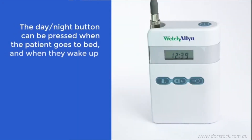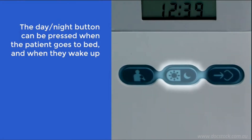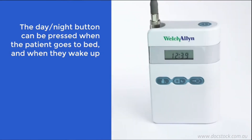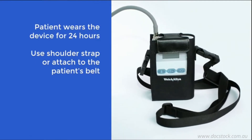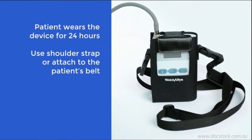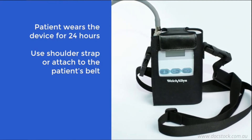The patient should be made aware of the day-night function on the device. If desired by the clinician, the patient should press this button when they go to bed and when they wake up. It is not imperative to do this, but can be useful for the clinician as markers are added to the report to show the patient's resting state. At this point, you can put the unit into the pouch and give it to the patient to wear, using either the shoulder strap provided or the patient's belt.